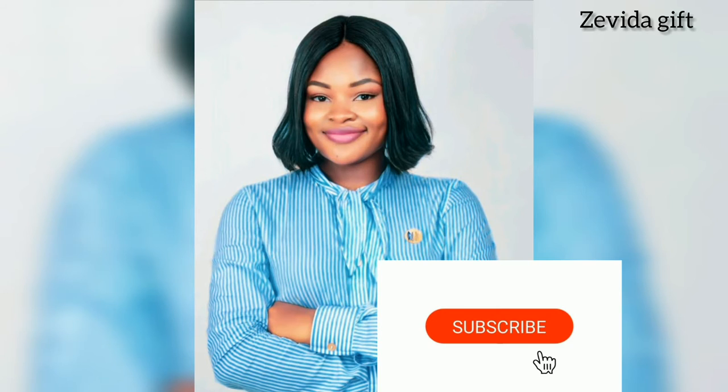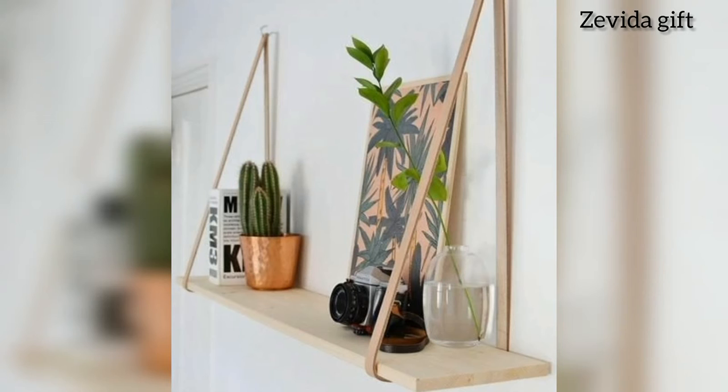Hi guys, welcome to my YouTube channel. My name is Everdan and on this channel I vlog on lifestyle, faith, and crafts. Today's video is about crafts DIY. Before we start, if this is your first time on this channel, please just click that red subscribe button below this video — it's completely free, it won't cost you anything.